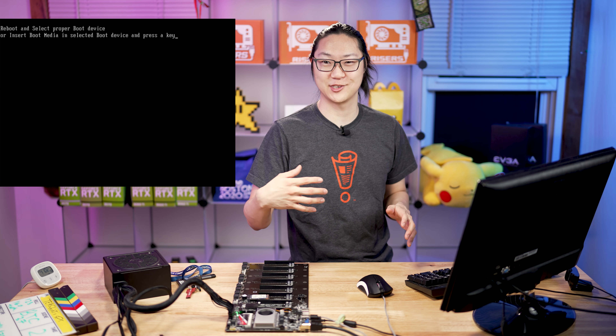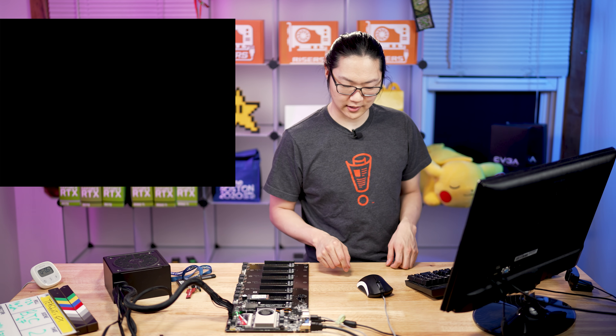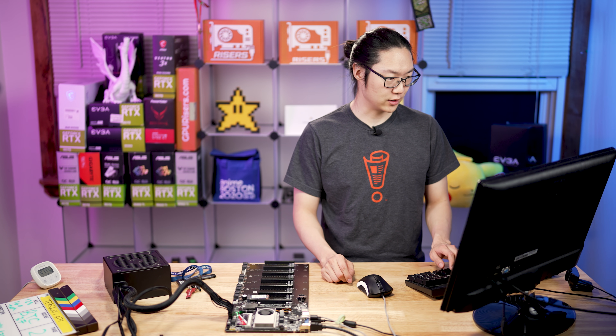Half of my horror is coming from China, you know what I mean? All right, so let's turn this back off, turn it back on, and we're going to go ahead and check out the BIOS.